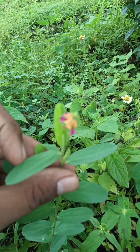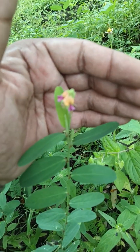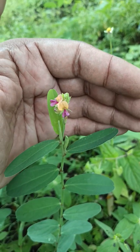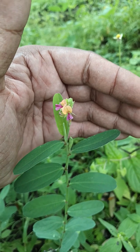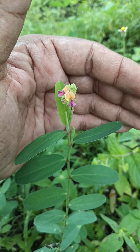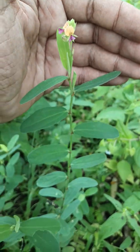Now observe the flowers of this plant. The flowers are pinkish to purple in color and generally they have a large standard which is yellow colored, while the wings have a pinkish color. These flowers are generally produced in clusters on the spicate terminal racemes.